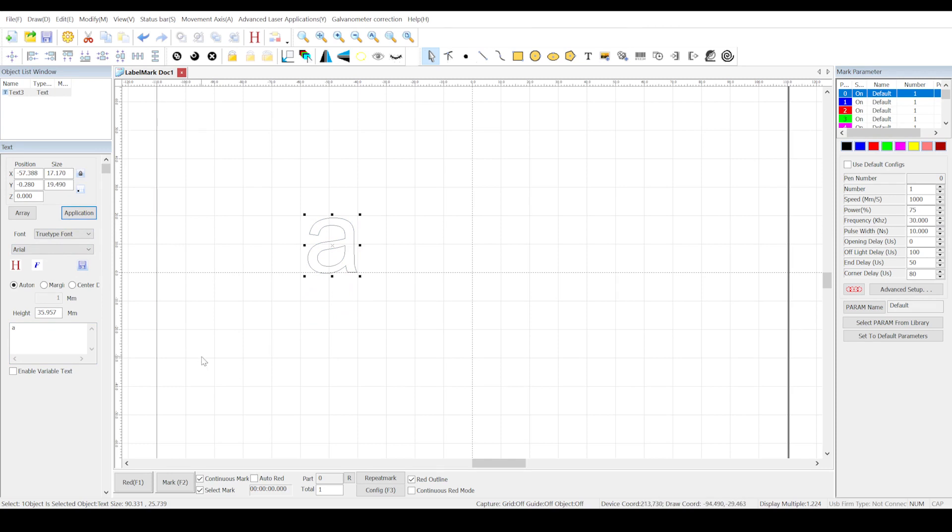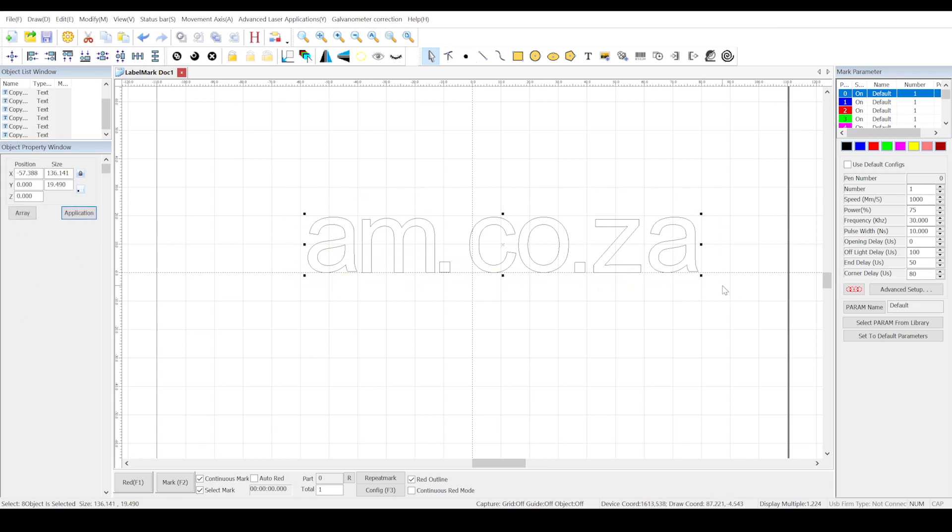I do the same for all the other letters. Now using the pick tool I select all the letters, and then press this button over here to center it all.